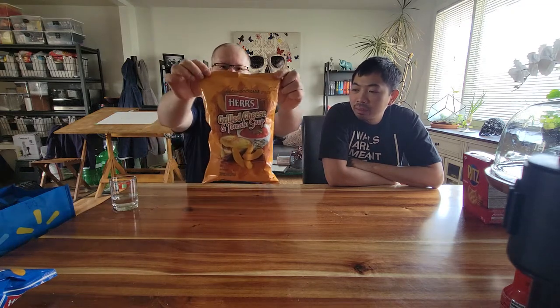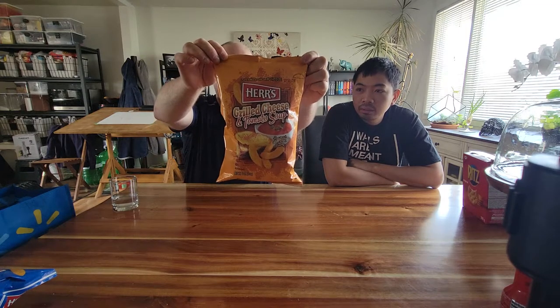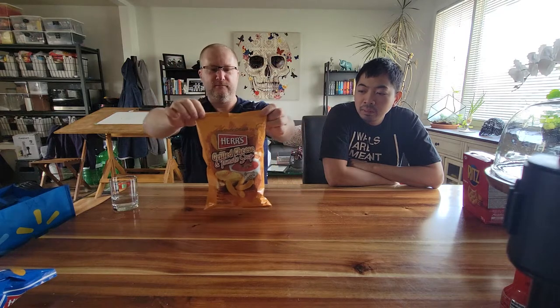First off, by Hers, we have Grilled Cheese and Tomato Soup. That's interesting — I'm not sure how this is going to taste. It's a weird combination. It reminds me of a previous video where we did a Lay's Flavor of China, and it was the tomato soup and chicken flavor.